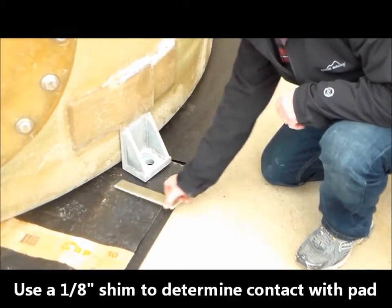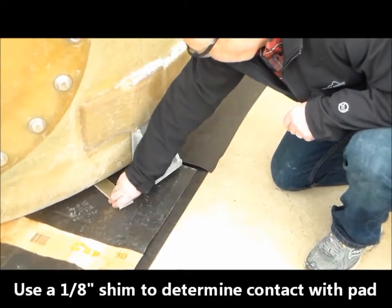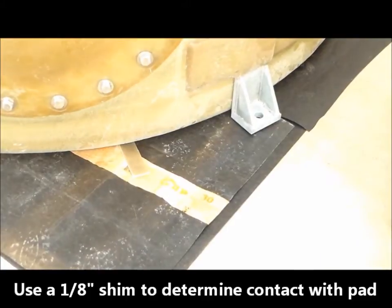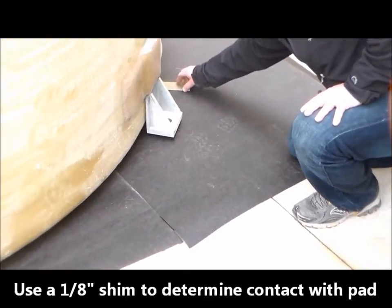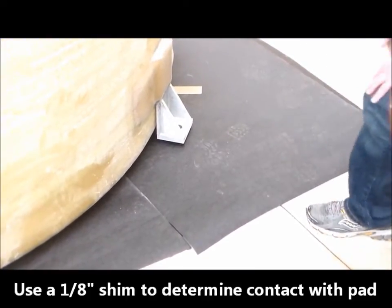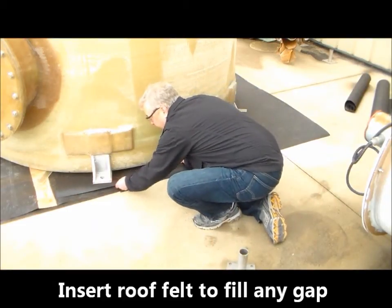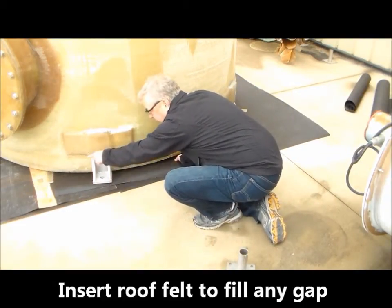Next, take a 1⅛ inch piece of wood or plastic and slide it under the tank to see if any excessive gaps between the tank and the pad exist. If a gap greater than 1⅛ inch is discovered, mark the pad at each end of the gap. This area will need to be shimmed.